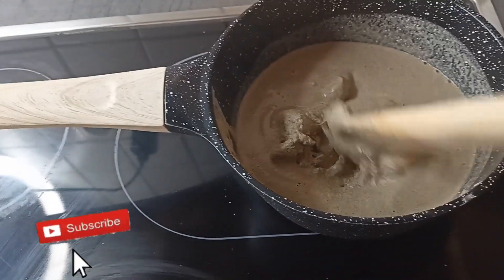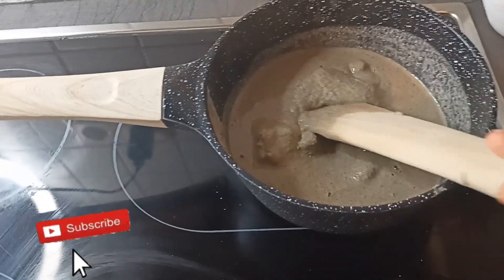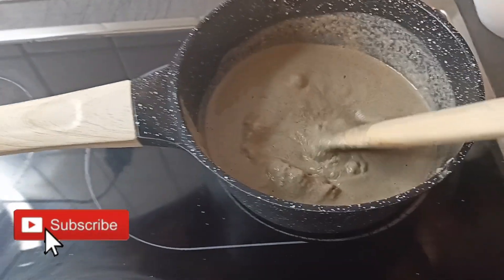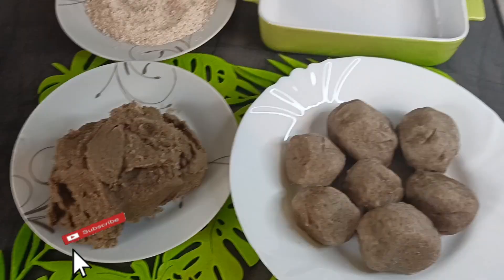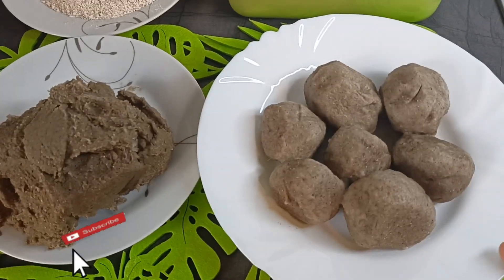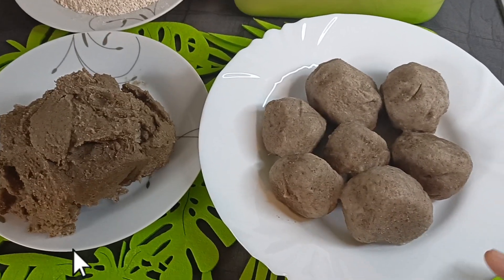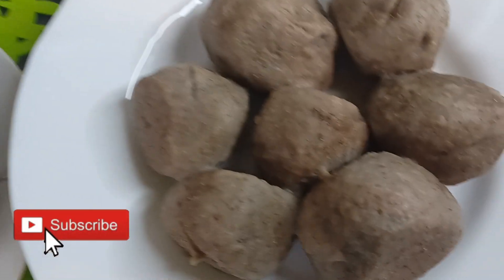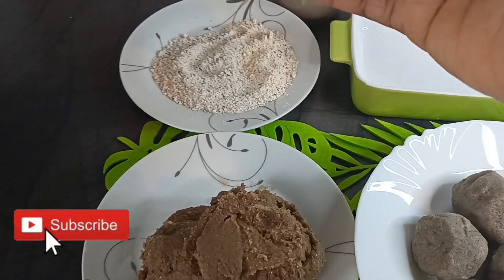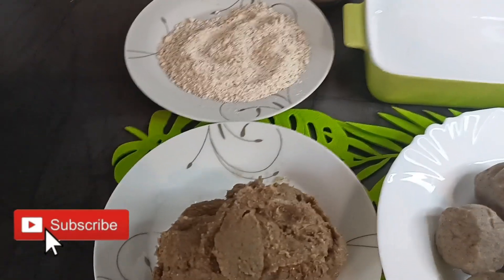I'm going to stir some of the fuller here as I'm bringing it all together, then I will take it off the fire. So now our fuller is ready. The first one is the one I molded the fuller flour into balls and cooked with normal water. This is the second one — I have some of my fuller flour here, I'm going to mold it and put it in the flour.